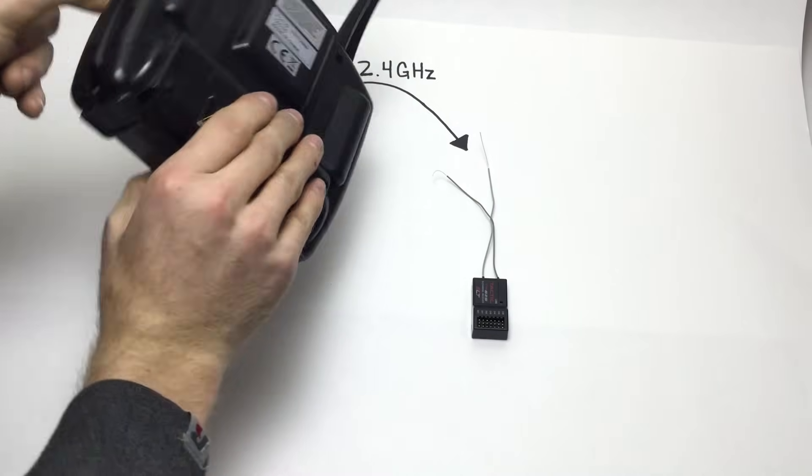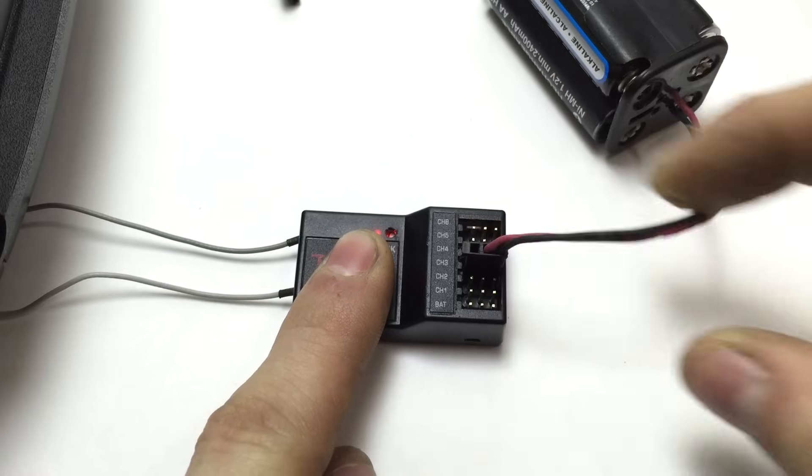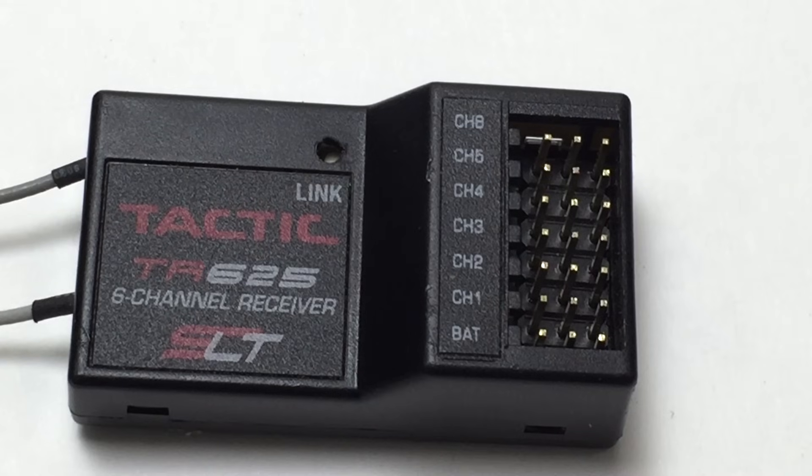Both the transmitter and the receiver need their own sources of power. It does not matter which channel on the receiver the power is supplied to. They also have different channels, which is how the transmitter tells the receiver to do different things.